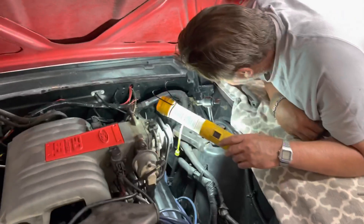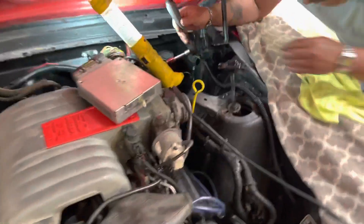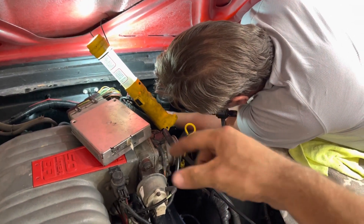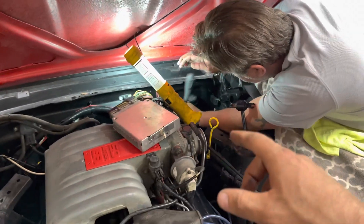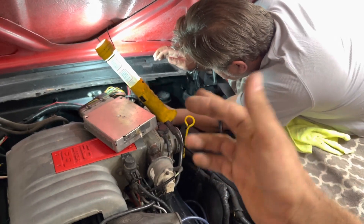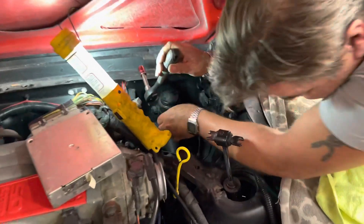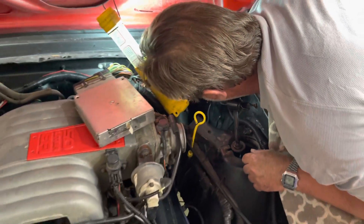We were able to get the computer moved out of the way — it was just kind of sitting there, forced against the wall by some of the brake lines. Two out of the three brake lines we were able to get off without breaking them, so we've only got to make one little flare and fix up that one brake line. Right now pops is trying to get out the four bolts for the master cylinder — that bottom one is being difficult.